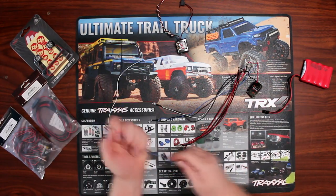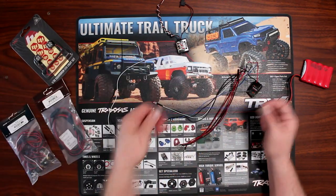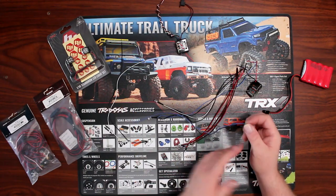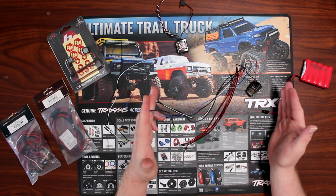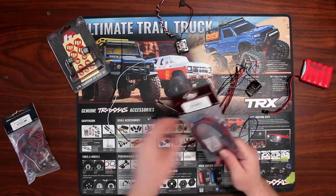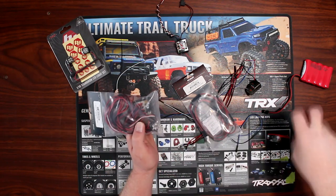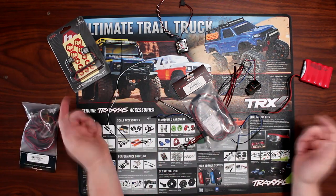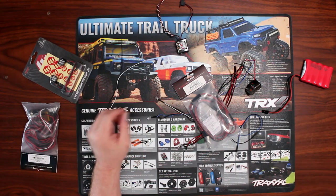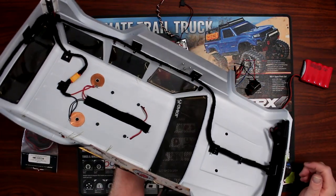Now let's say you buy a kit and the wires aren't long enough. You can physically cut them and extend the wires. You can mount the LED in your body and just extend the main power wire with a servo extension. You can do the same with any of these kits. Or if you want to do a fully custom setup like I did on this vehicle, all the wires have been extended.